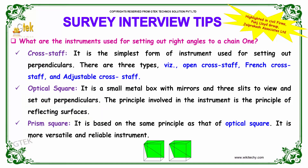The prism square is based on the same principle as the optical square. It is more versatile and is a reliable instrument. Hence, the prism square is also an instrument used for setting out right angles.